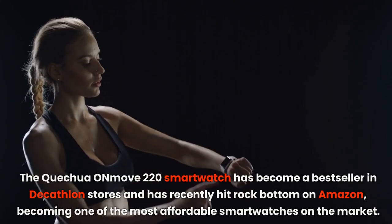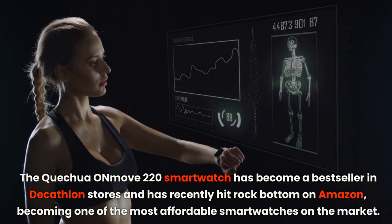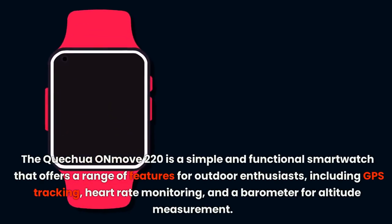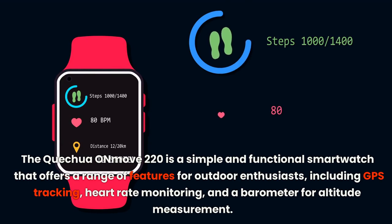The Quechua Onmove 220 smartwatch has become a bestseller in Decathlon stores and has recently hit rock bottom on Amazon, becoming one of the most affordable smartwatches on the market. The Quechua Onmove 220 is a simple and functional smartwatch that offers a range of features for outdoor enthusiasts.